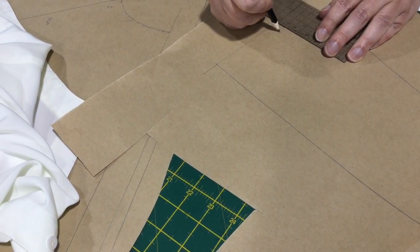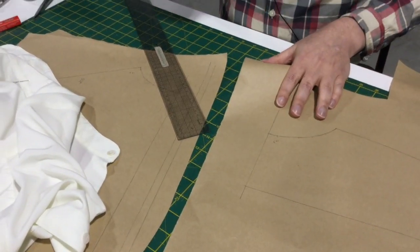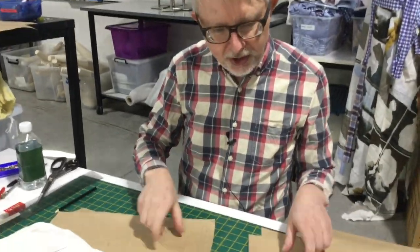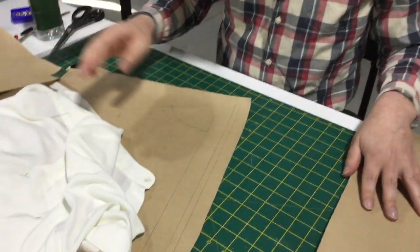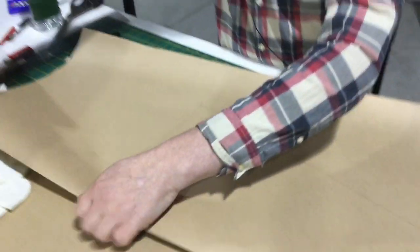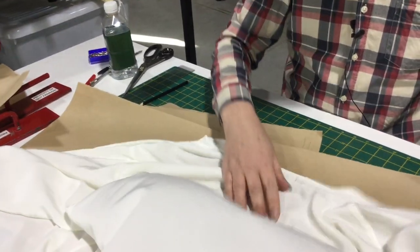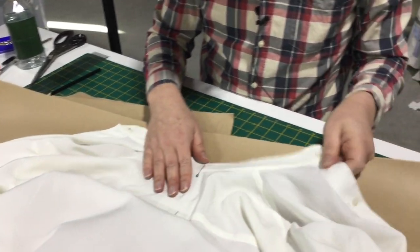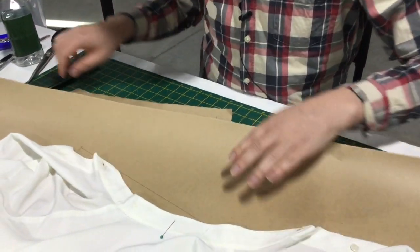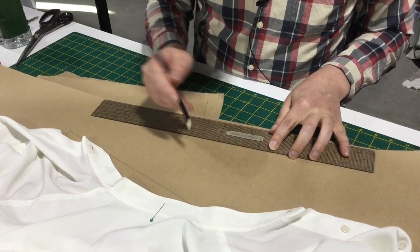We're measuring just as a checking mechanism. We're not actually going to use the measurements to construct the collar — we'll still use the actual collar itself to construct — but we'll just check the measurements to make sure they're correct.